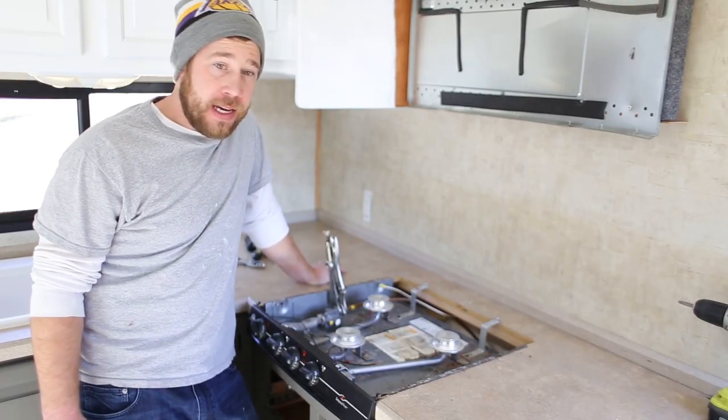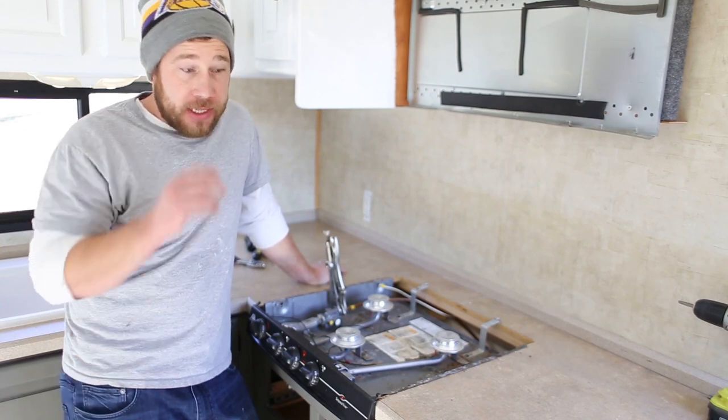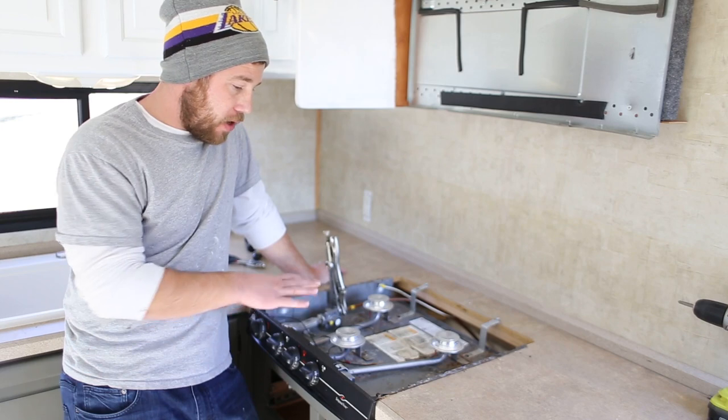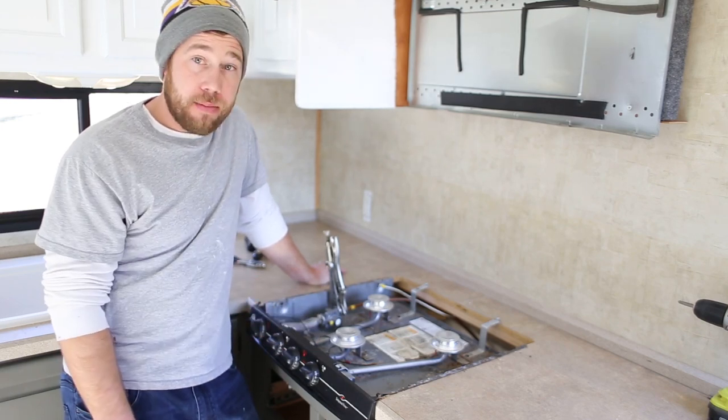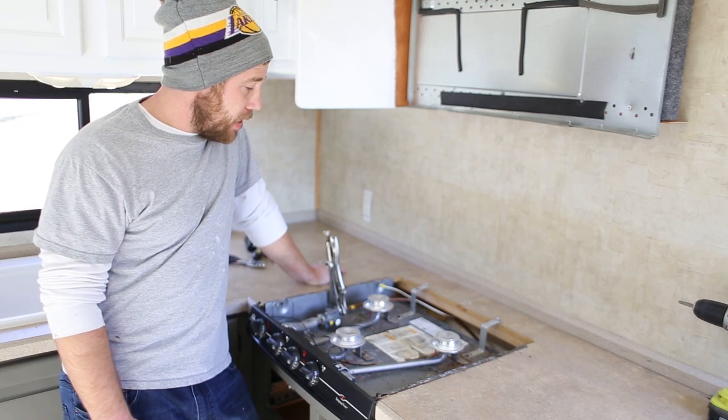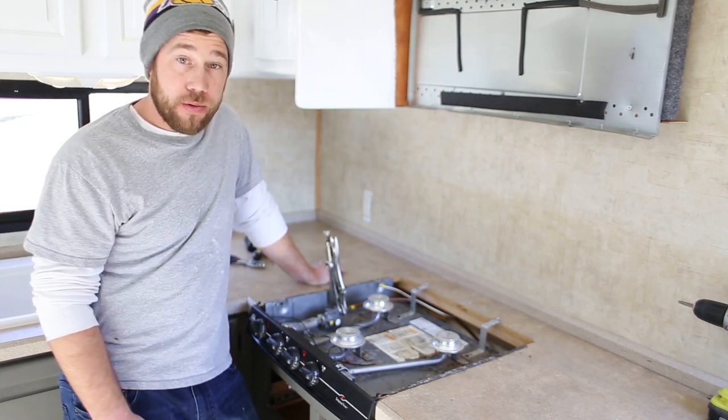Hey everybody, Arith Mathy from MountModernLife.com, hope you guys are doing good today. So as you can see here, we've taken out some of the cabinets. We've also taken off the top of the stove top. We're going to be removing this piece so that we can go ahead and get the countertops out and everything else removed.